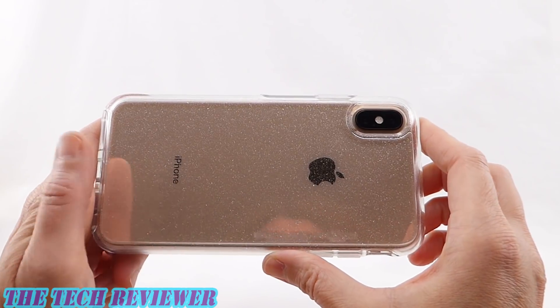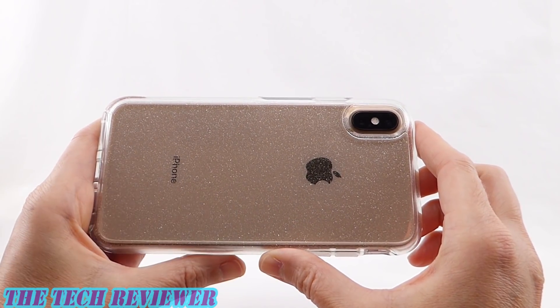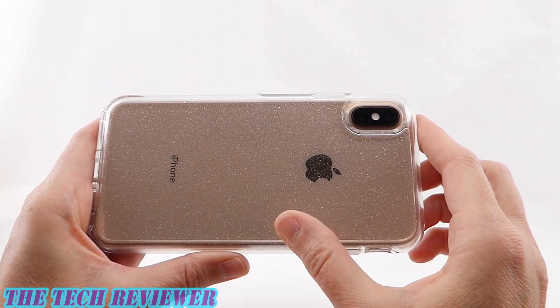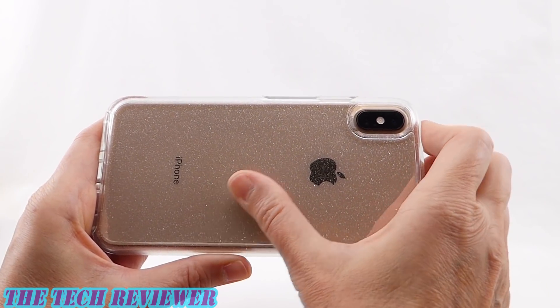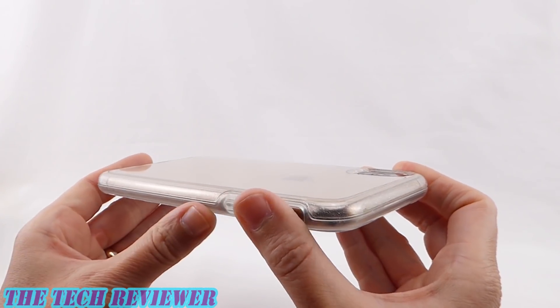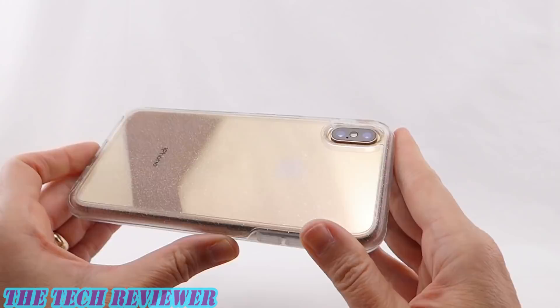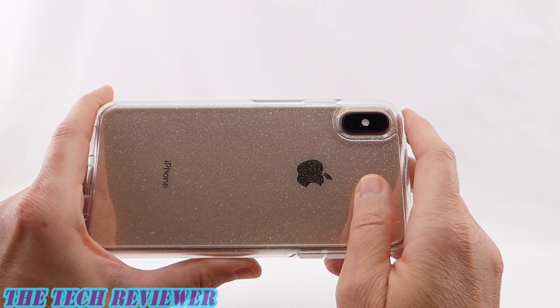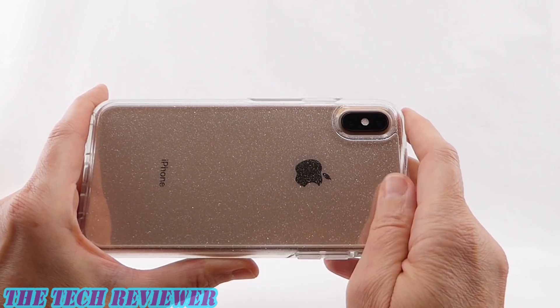So what are the negatives of a clear case? Clear cases tend to scratch and they tend to show fingerprints. Polycarbonate clear cases don't tend to yellow, so I don't think that's really going to be a problem for the back. It might be a problem for the rubber sides, which may have a tendency to yellow over time, but the back of the case is more of a scratching and fingerprint issue.